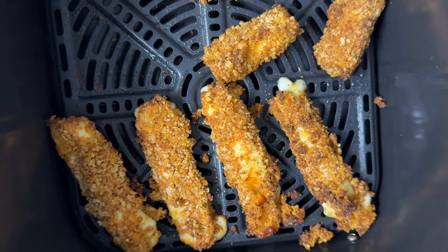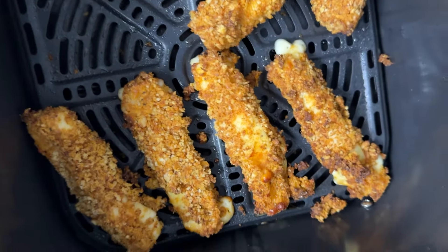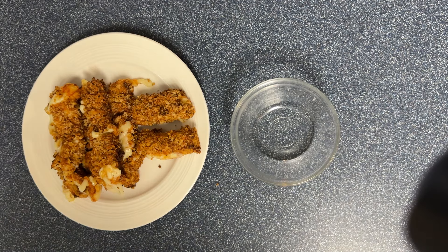Nice golden brown, cheese is getting all gooey. Let's get these out and let them cool down just a little bit. They cooled down just a touch.